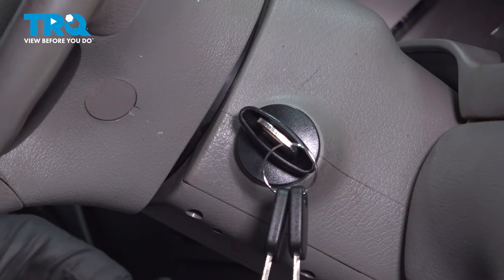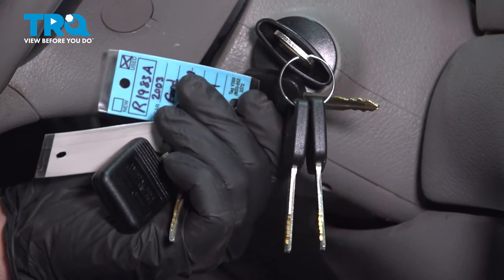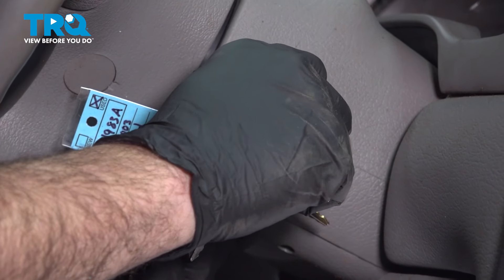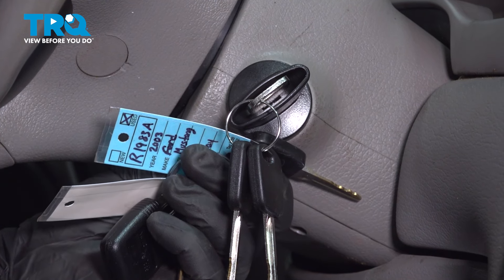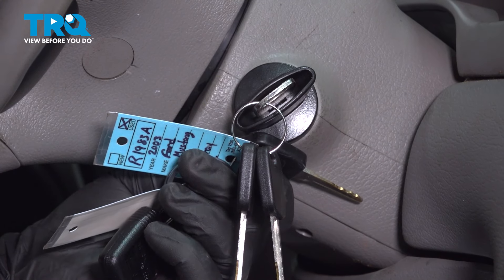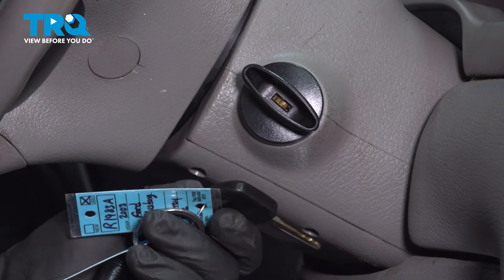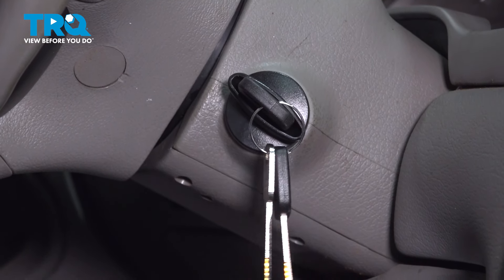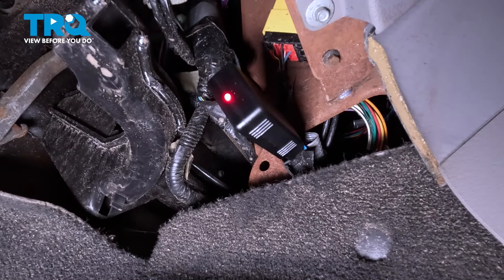Insert the non-transponder key into the ignition while simultaneously holding the original transponder key up against the lock area. Turn the key to the on position without starting the vehicle — we're going to wait for the programmer to beep. We just heard that single beep. Now we want to go ahead and reinsert the first transponder key, turn it to the on position without starting the vehicle, and wait for it to beep. There's the beep — we get two beeps out of it.